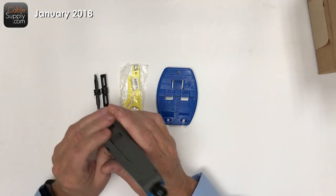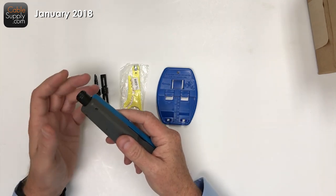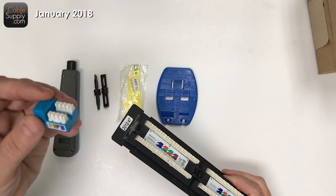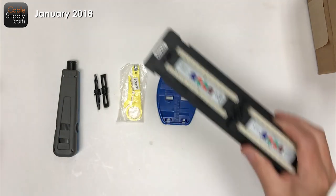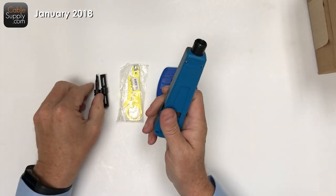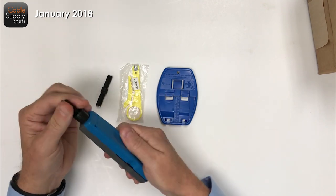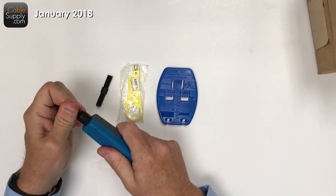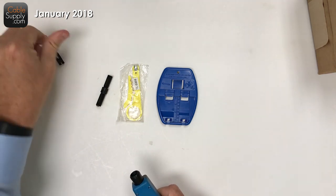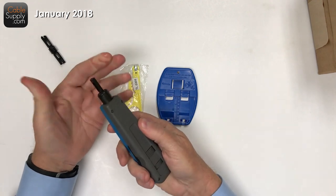Let's look first at the punch down tool. The word 'punch down' — I'm going to demonstrate it — is how you cable patch panels and how you cable these little jacks. This tool comes with two blades. A blade just drops in and locks in place. To unlock it, you just twist it a quarter turn and it pulls out.